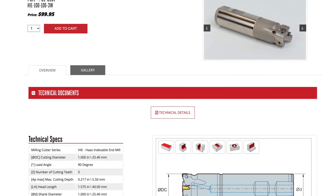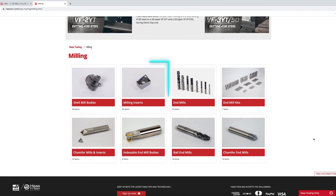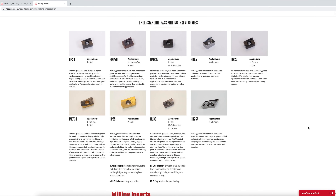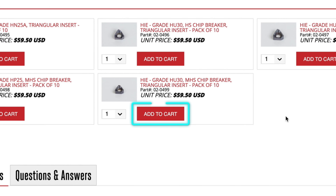Now, which inserts do I use with it? All of our indexable tools have related inserts shown at the bottom of the page, or you can navigate to the insert section of the website. Because I don't know exactly what grade I need, in a new tab I'll go back to the milling inserts main page. Here we can find information on the various carbide grades we offer. After reading the descriptions, I see that HU30 is a versatile choice that performs well in steel, stainless steel, and cast iron — one insert will cover many jobs and materials. I'll choose the MHS chip breaker, as the grade chart tells me it's the general purpose chip breaker. Then I'll go back to the HIE cutter page and add the HU30 inserts with MHS chip breaker to my cart.